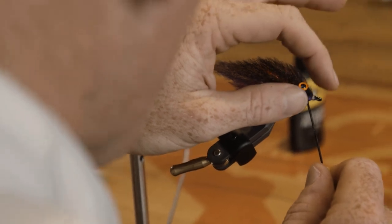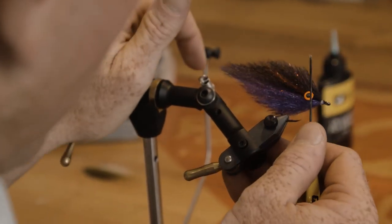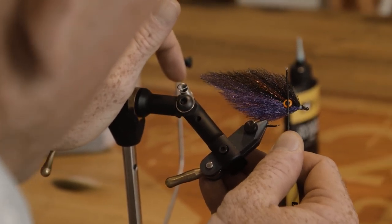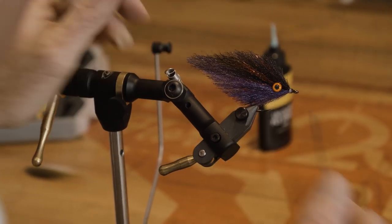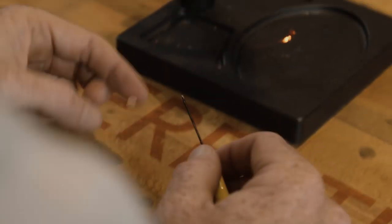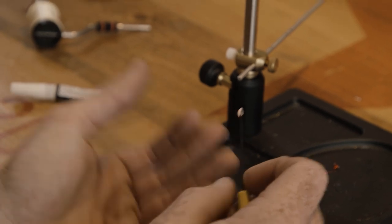Ever so gently slide these on into place, and then use the back of your bodkin and push it down onto the hook shank. That's looking pretty good. Flip it over, rinse and repeat.